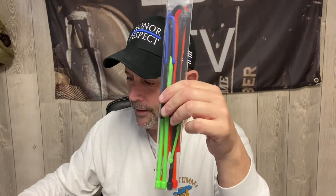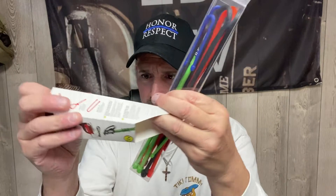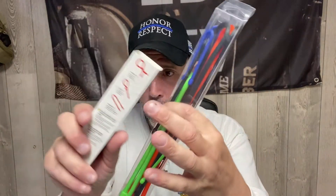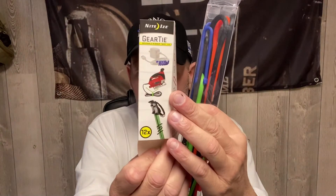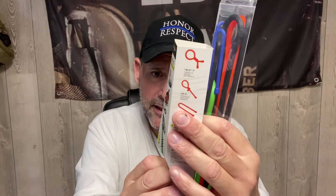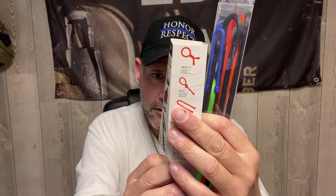Next, let's talk about these Night Eyes gear ties. It comes in this packaging — I had just taken off the packaging to open the box. It has three 3-inch, three 6-inch, three 12-inch, two 18-inch, and two 24-inch ties. These things are amazing. I have small ones in my EDC backpack that goes everywhere with me.